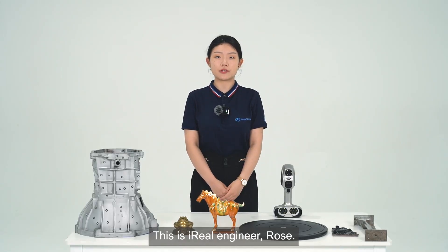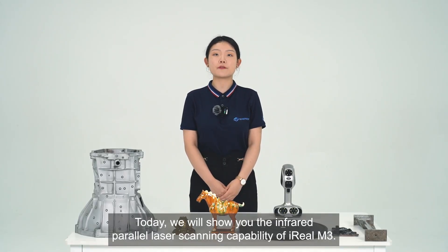Hello everyone, this is Aero Engineer Rose. Today we will show you the infrared parallel laser scanning capability of Aero M3.